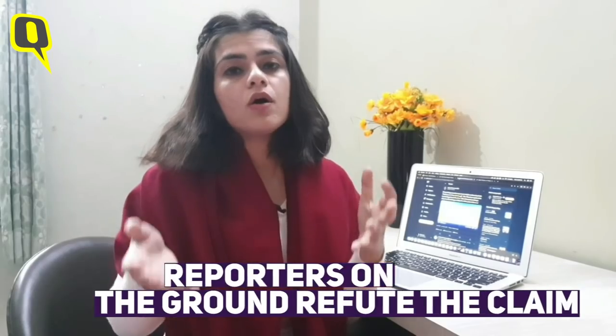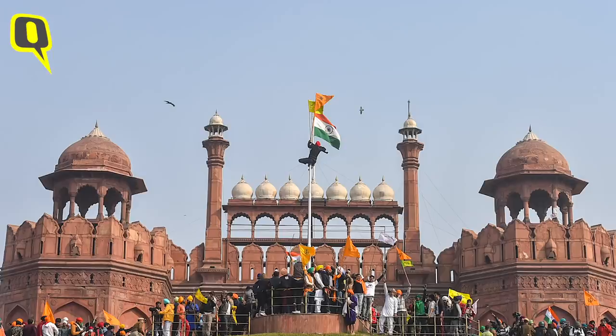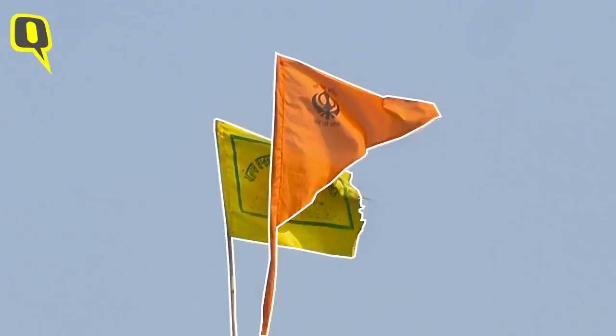As we got down to investigating these visuals, we found that neither the visuals nor the reporters on the ground corroborate these claims. The Quint reporter Shada Moisey, who was at the spot, confirmed to us that the two flags that were hoisted were not Khalistani flags. One was the Sikh religious flag Nishan Sahib, whereas the other was a farmer's flag.